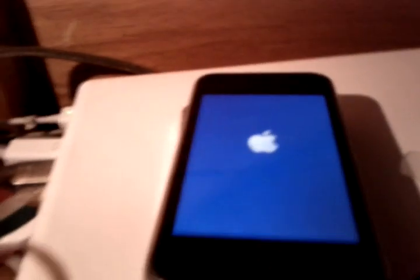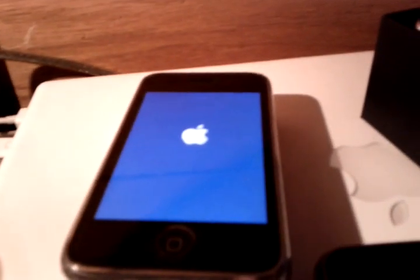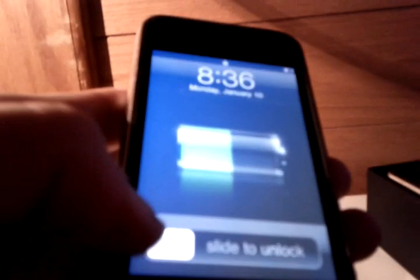Okay, that's going to reboot and it will have the 06.15.00 baseband on it. Go to Settings, General, and About. There's 4.1 and there — if you can see it — it's 06.15.00 baseband. Now all you have to do is set up Cydia. After it's set up, go ahead and install UltraSn0w and your iPhone will be unlocked for any GSM carrier.